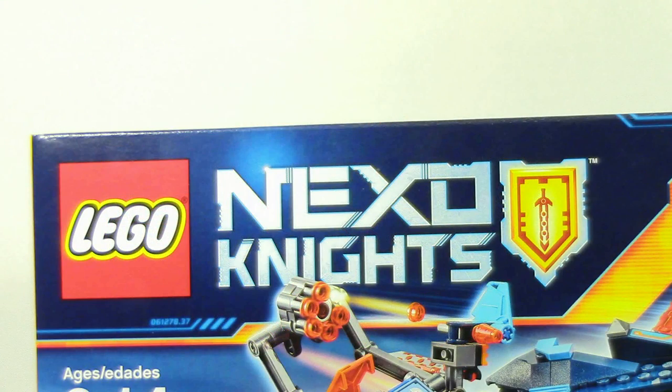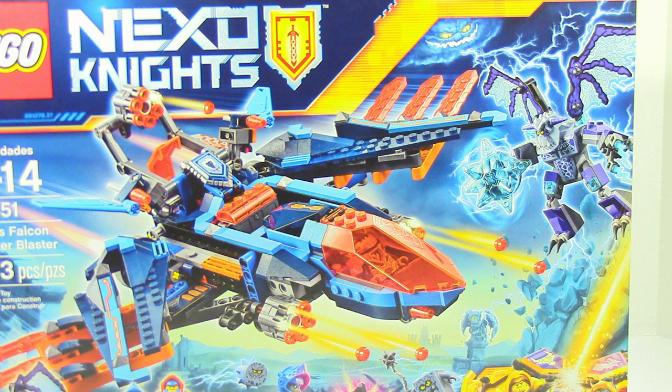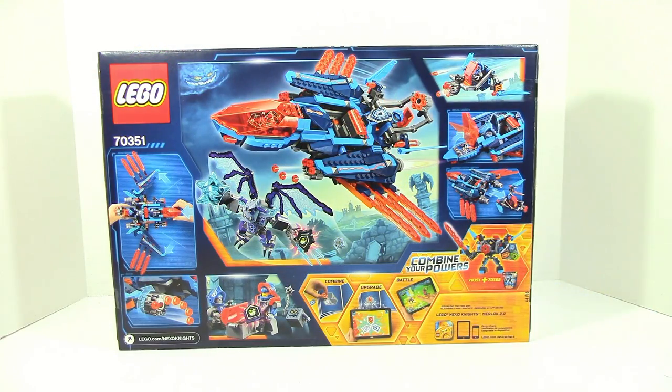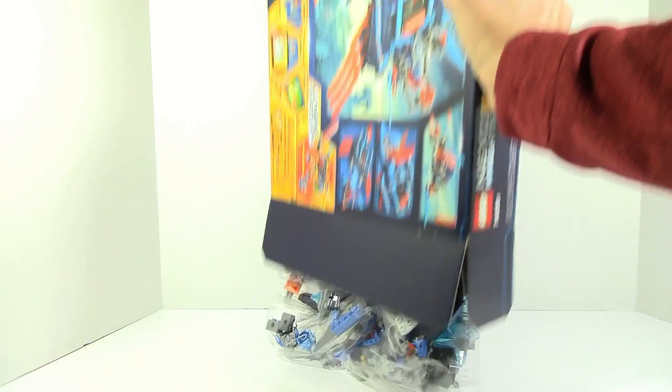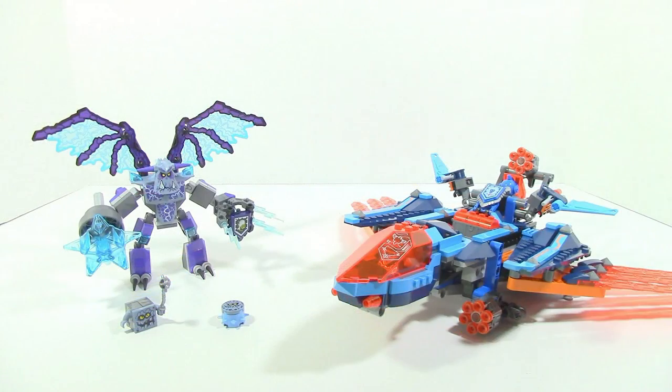Hey, what is up guys! Today doing a LEGO Nexo Knights 2017 review, item number 70351, Clay's Falcon Fighter Blaster. This set retails for forty dollars in the US and has five hundred and twenty-three pieces. On the front of the box you can see the Falcon Fighter Blaster battling Grimrock, and on the back you can see all the functions and how you can combine it with the Battlesuit Clay.